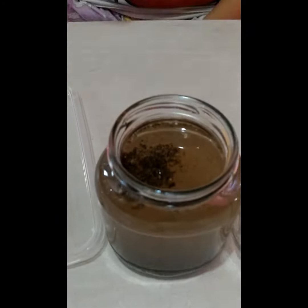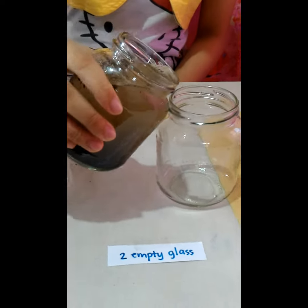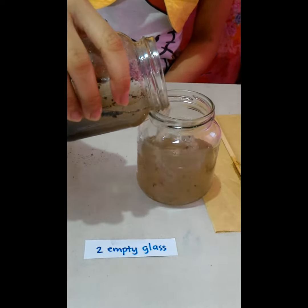Pour the liquid carefully into another glass without stirring the sediments.